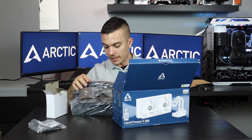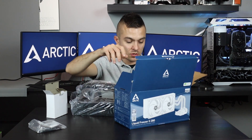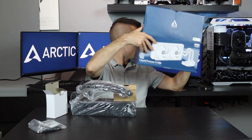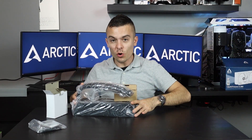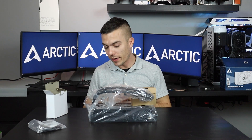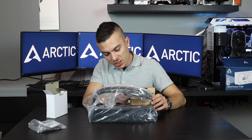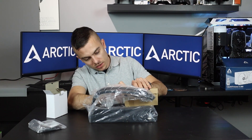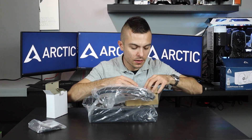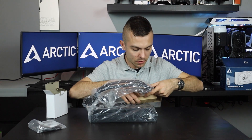Now here we have something really interesting — I didn't expect this. As you can see right here, the fans are already attached to the radiator. This is actually the first time I'm seeing something like this. Let's check the CPU block — this is doing the most interesting thing right here.